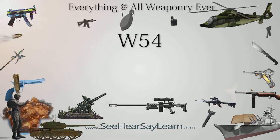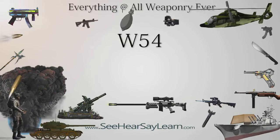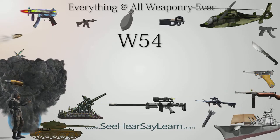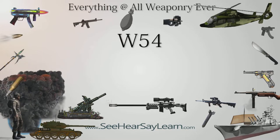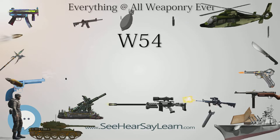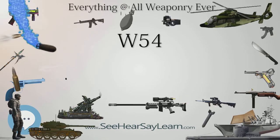The W-54 was one of the smallest nuclear warheads deployed by the United States. It was a very compact implosion-type nuclear weapon design, intended for tactical use and had a very low yield for a nuclear weapon, in the range of 10 to 1,000 tons TNT equivalent.